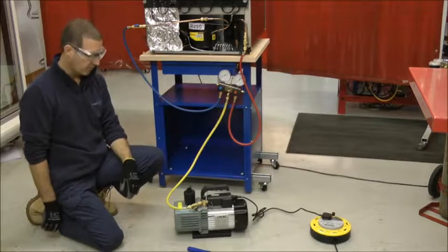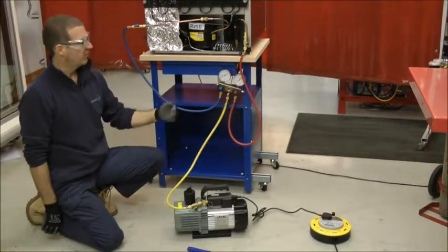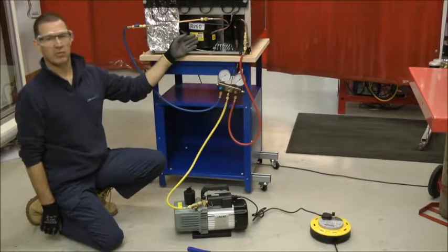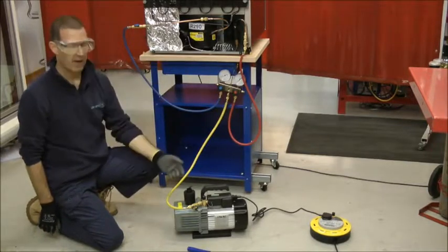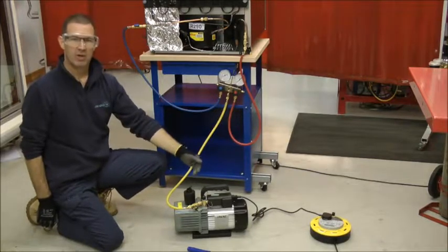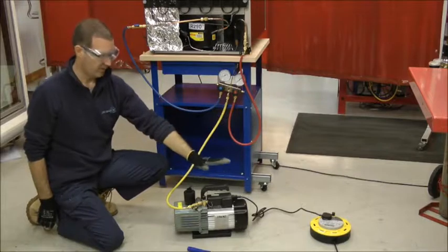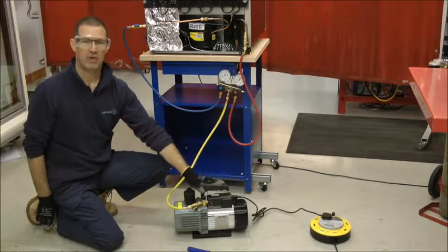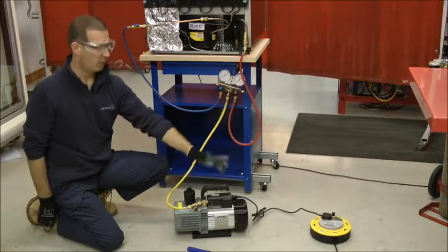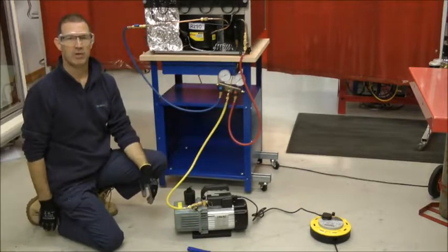We are now going to evacuate the system. What we need to consider when evacuating a hydrocarbon system is that there might be a small amount of residual hydrocarbon vapour drawn out through the vacuum pump. The vacuum pump has an on and off switch. The way we safely negate that potential source of ignition is to have the vacuum pump switched on in the ready-to-go position and then power it remotely outside of our 3m working zone.